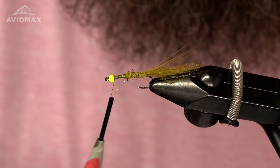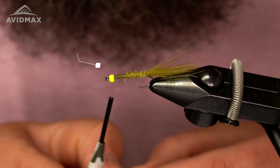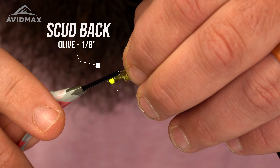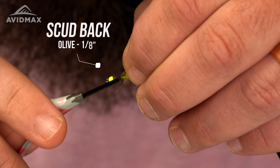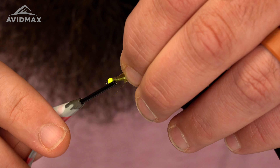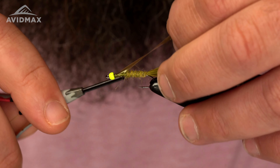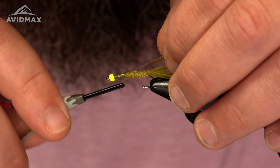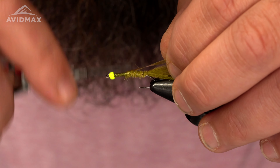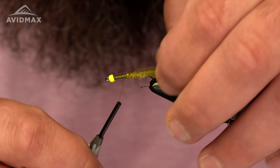Next material is going to be our scud back for the thorax area. This is just the olive color in the one-eighth size. I like to catch this right behind the bead — it can be a little tricky so just take your time. Get it centered up — just like that.